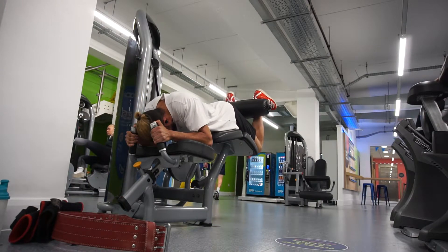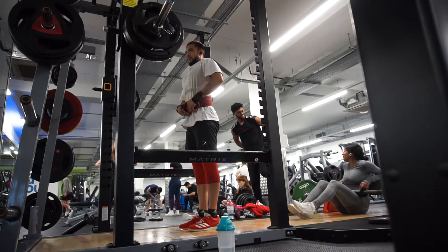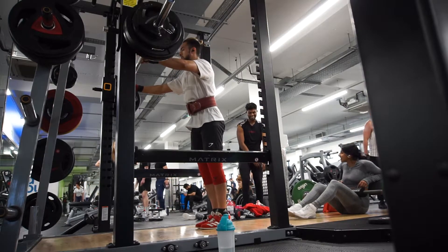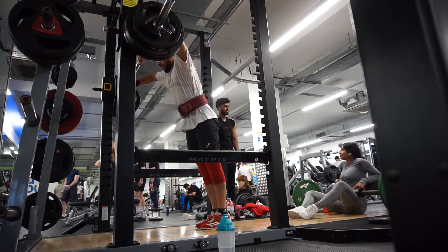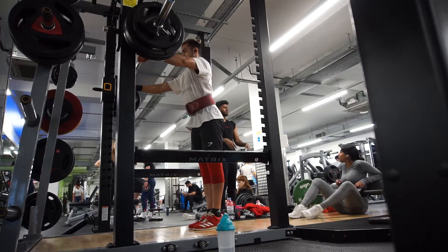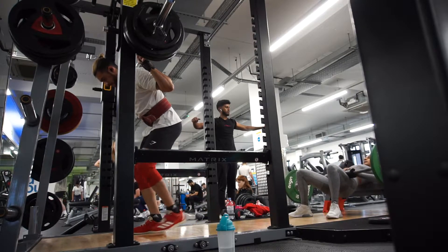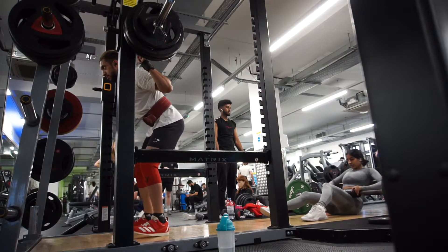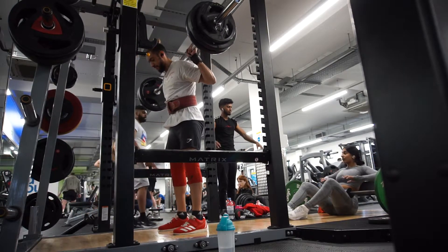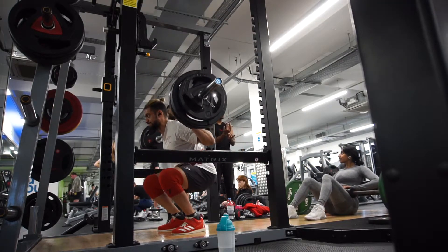Now my main compound: the tertiary squat movement — high bar pause squats. I pause at the bottom rather than bouncing straight up. First set I did 120 kg for seven reps; last week I did 120 for six, so that's a one-rep improvement. I did feel a bit fatigued this morning so I wasn't sure about increasing weight, but I just wanted to get my reps up to eight. I'm going as deep to the floor as possible — more range of motion means more knee flexion and more quad stimulus.